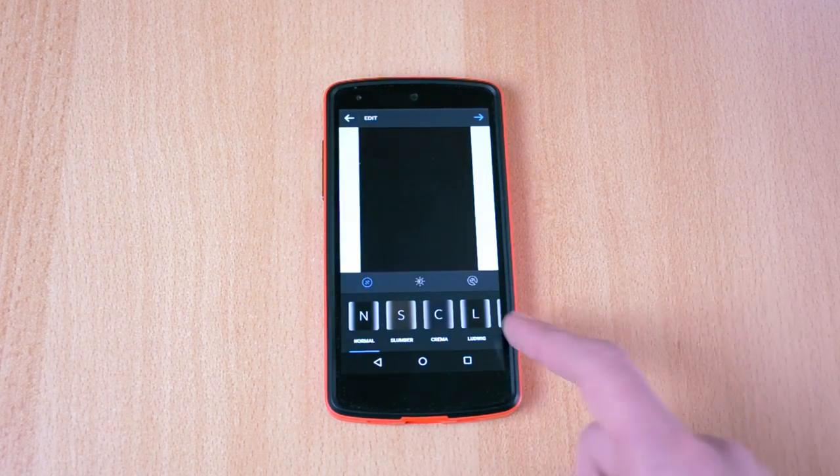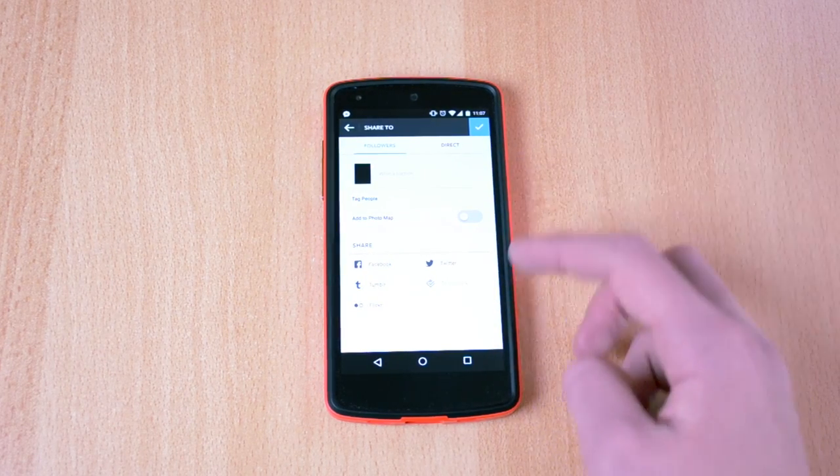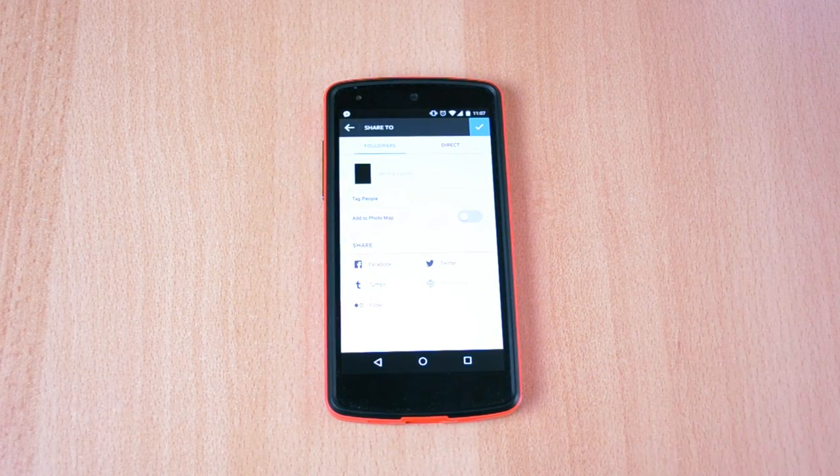Just click next, use a filter if you want to, click next, and you can pretty much just write a caption and post your image just like you usually do.